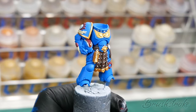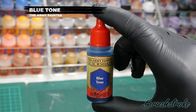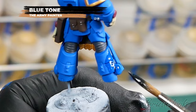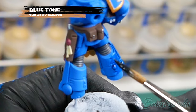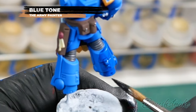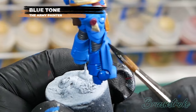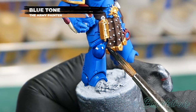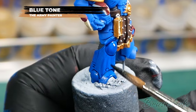Moving on now to applying some washes to add depth and shadow to the model. Starting with all the blue armour, I'm going to shade that with Blue Tone from The Army Painter. You can either apply the shade as a recess shade running it into all the grooves, or as I prefer, apply it all over the blue armour and layer it back up again later. Either way, the main aim is to make sure the shade gets into all the recesses and really darkens down where those shadows would be. Once you've applied your wash, let it dry fully before moving on — this can take between 20 and 30 minutes depending on how much you apply.